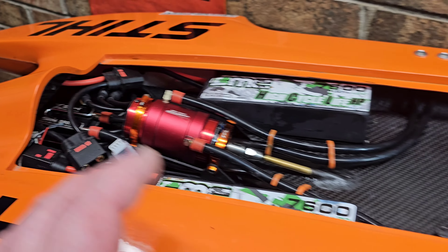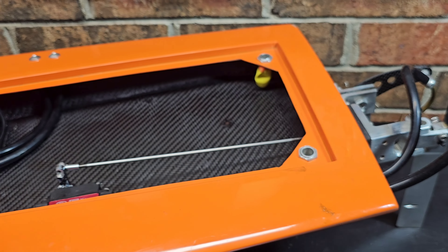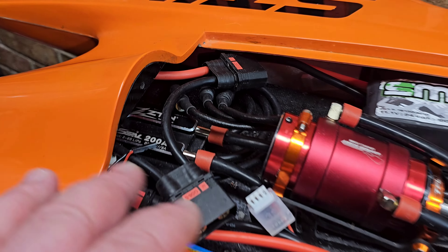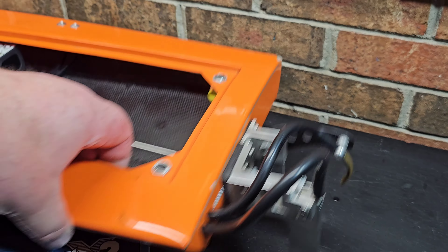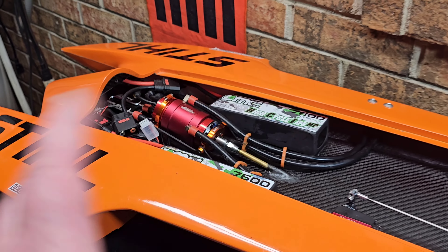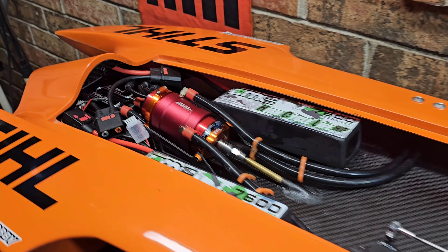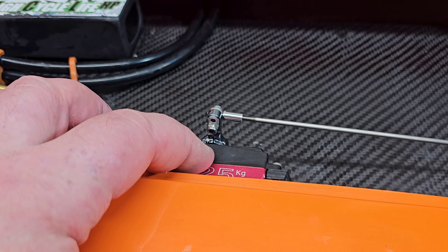This boat started off with a rocky start, man. My maiden and about four or five runs after that, I had this ZTW200 in here, and I had some odd handling. It was doing all kind of spit and popping, hopping, carrying on. We thought it was prop steer, and come to find out the whole time it was a servo glitch.